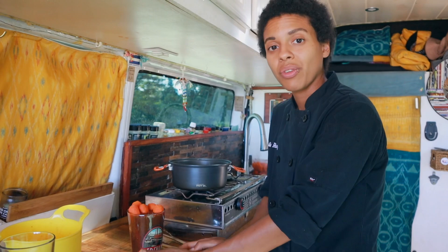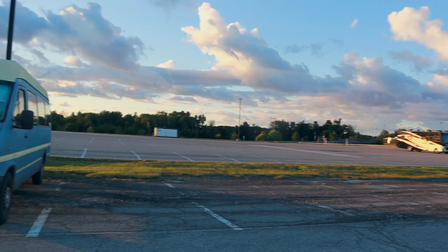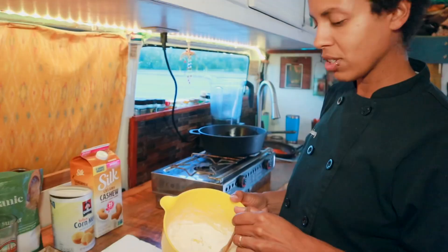We're going to let these marinate in the fridge. We are at this beautiful state park on Lake Erie, so we'll catch up with you later. We're back — we are at our new campsite at a casino parking lot. We're actually plugged in right now so we have full power to our RV. Now we're going to get back to our corn dogs — we have to make our batter.